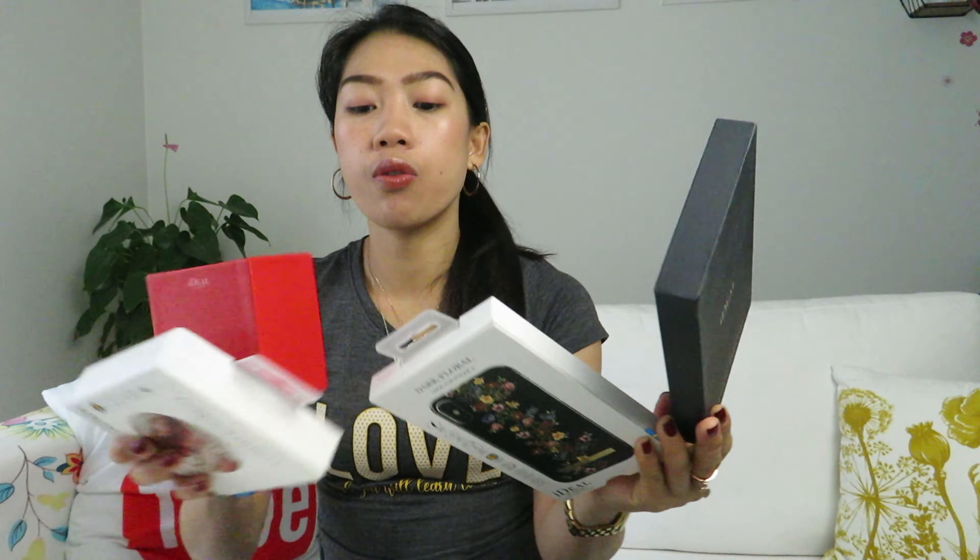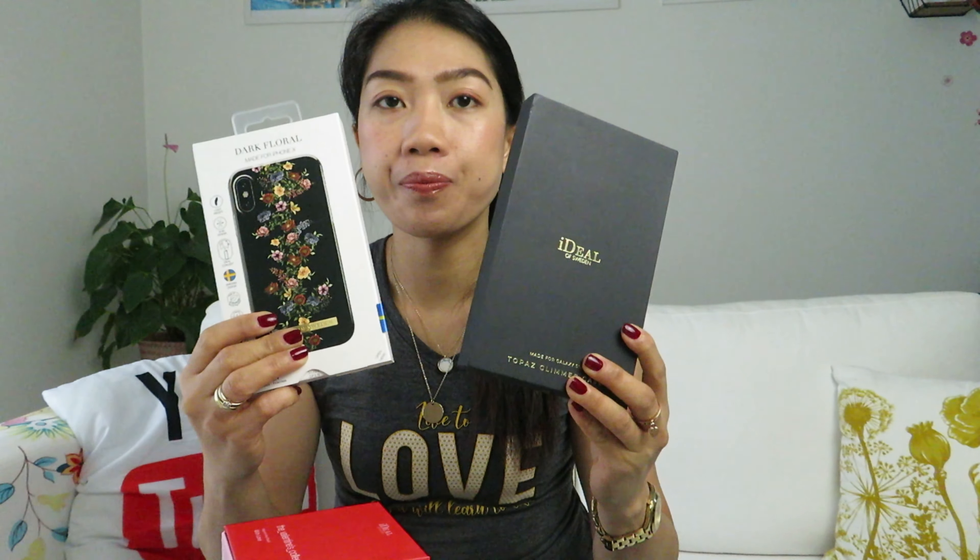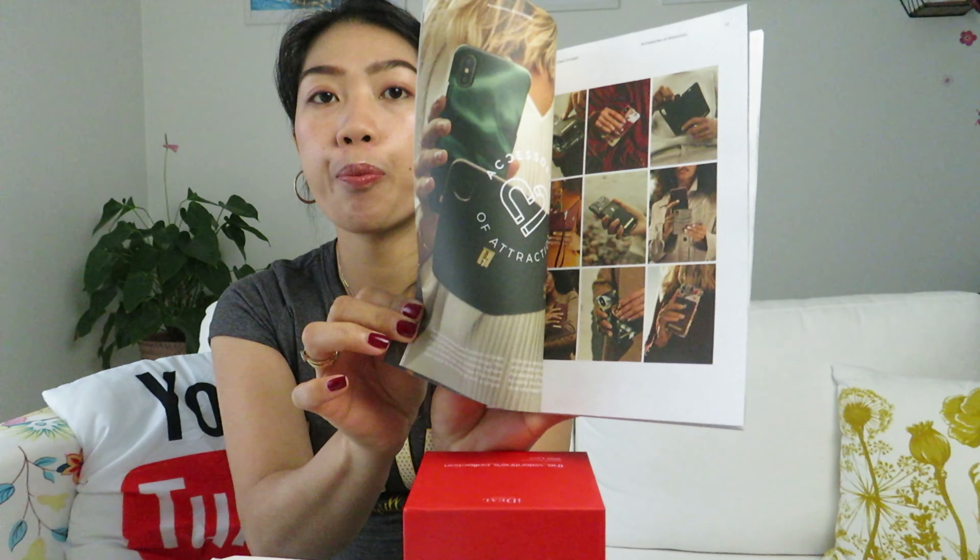I got four packages from them. I got two phone cases — one for the Samsung Galaxy S10 Plus and one for the iPhone X — and I also got a magnetic ring mount and a Qi wireless charger. I also got a booklet from them showing their products, and I found a coupon code inside with 15% discount on all purchases.